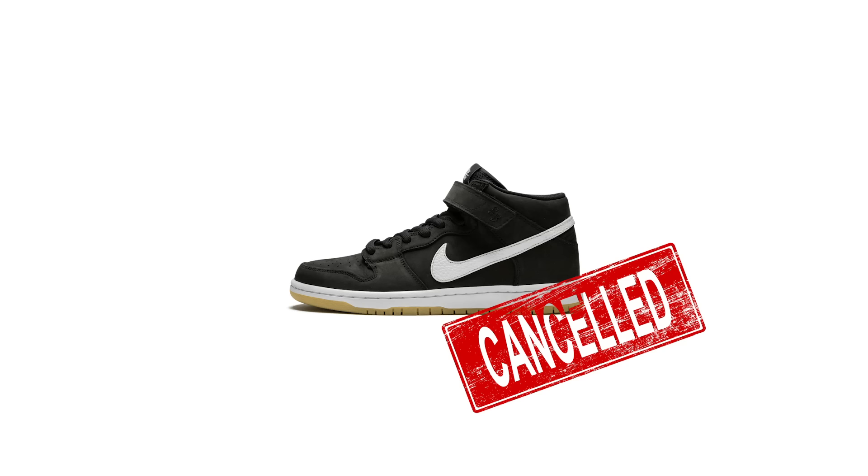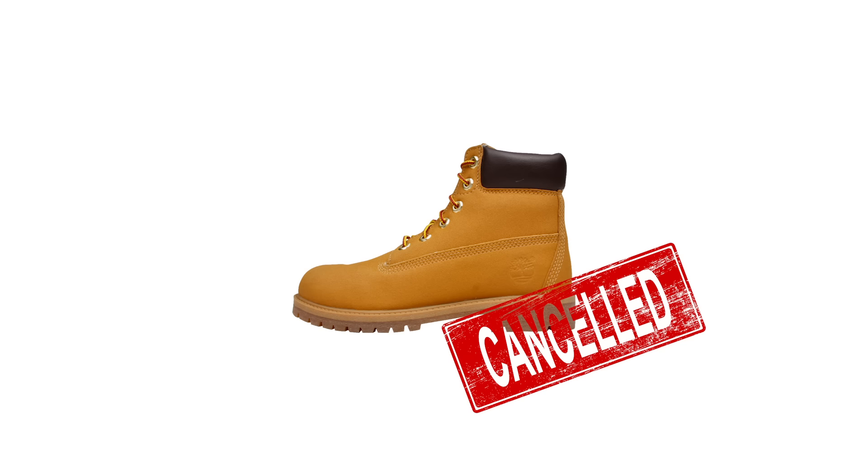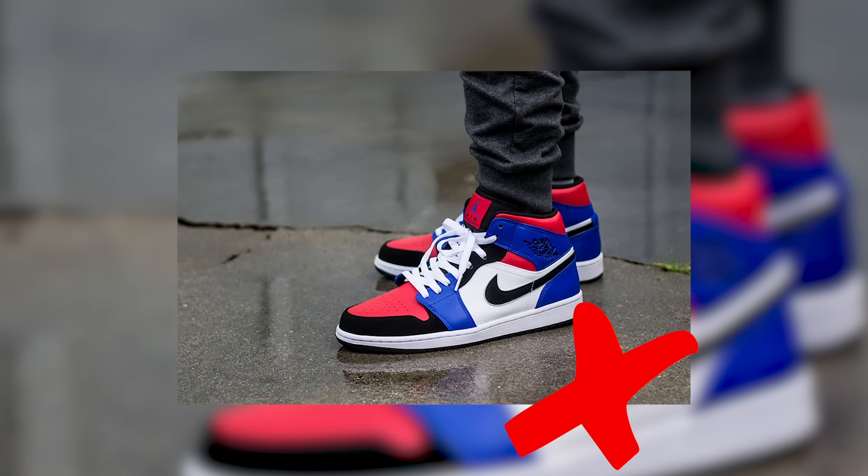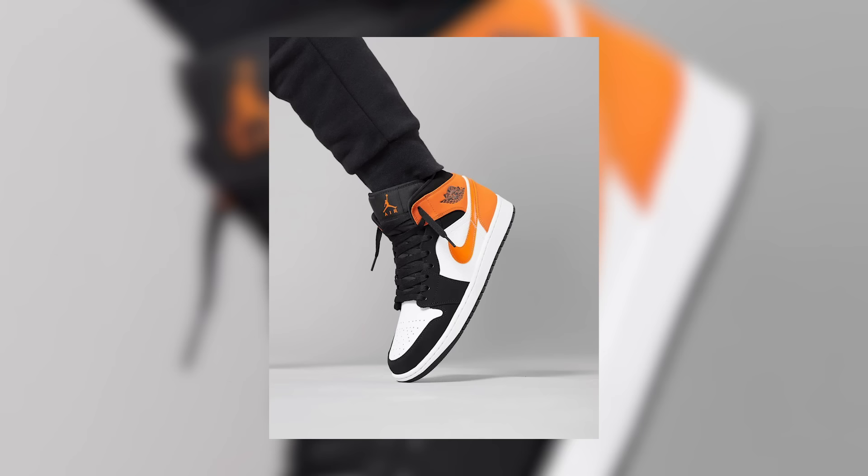Number one: do not wear the mid-top. Mids get no love — not just in the Jordan One category, but across all categories. Mid Dunks, mid Air Force Ones — there ain't no mid Timberlands either. When it comes to the Ones, it's OG or nothing: low tops or high tops. Most of the time, mids come in cotton candy colorways.